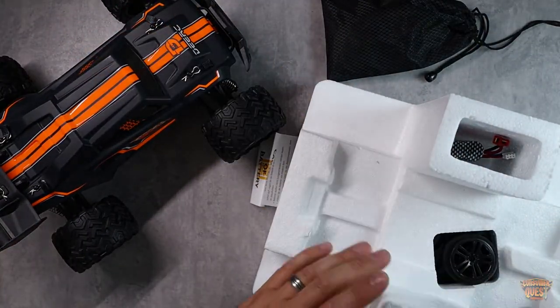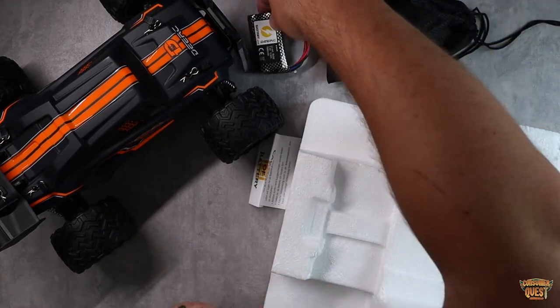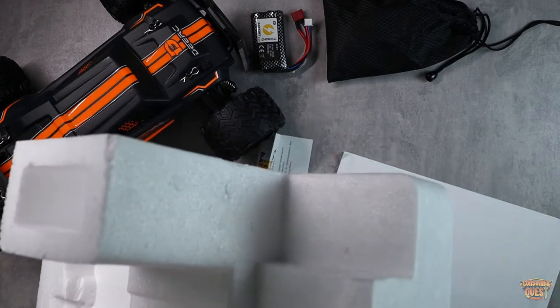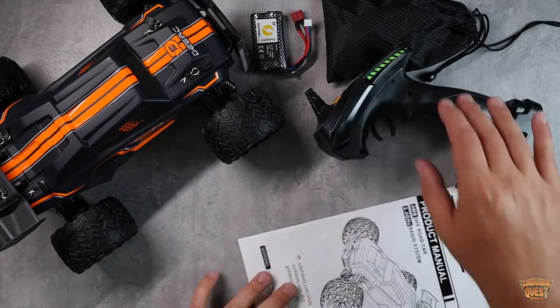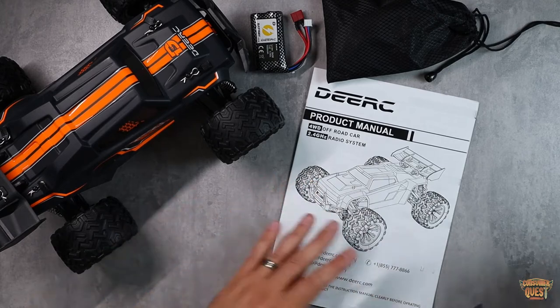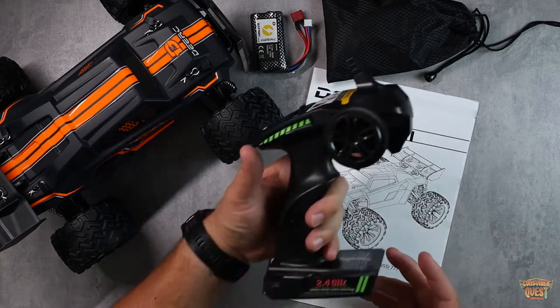We'll pull the car out here, and then we've got two batteries, which is super convenient. Down here on the bottom we'll pull out the remote control as well and the instruction manual. So everything that you get in the package — let's do a quick inventory. We've got the instruction manual here that walks you through how to get this thing set up and running. Very straightforward and easy to use.